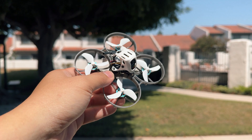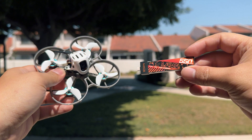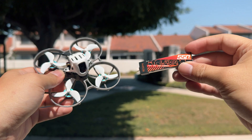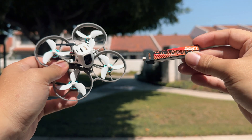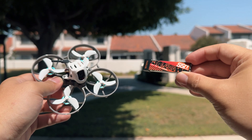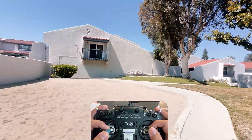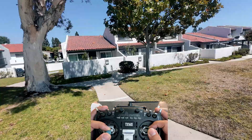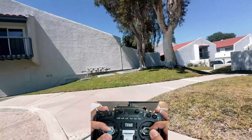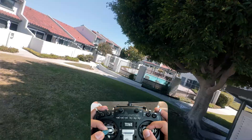Let's head out to test fly this for the first time. Switching to the front yard to test fly the Meteor 75 Pro for the first time. For the battery, we will be using the Beta FPV Lava 550 milliamp battery, which has a higher C rating and should give us a little bit more punch. The footage you're currently seeing is coming from the onboard recording of the O4, which is super convenient — there's a little built-in storage on top of this thing. The footage is also going to be stabilized by Gyroflow.